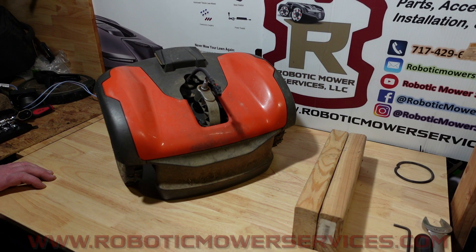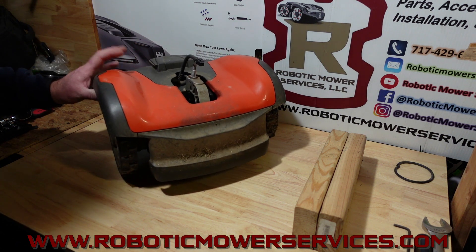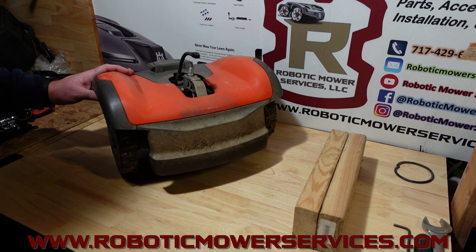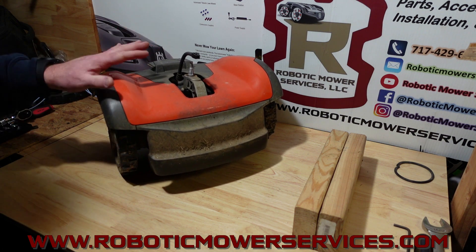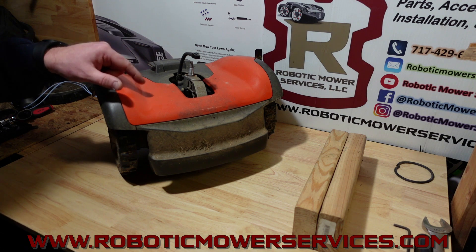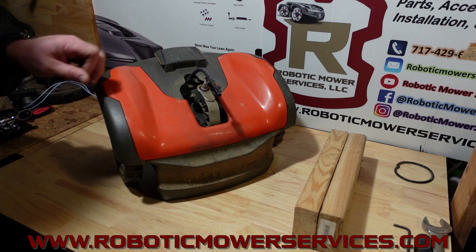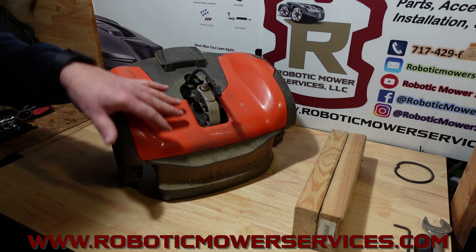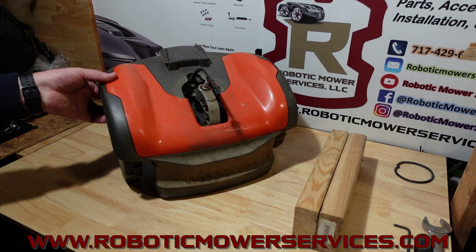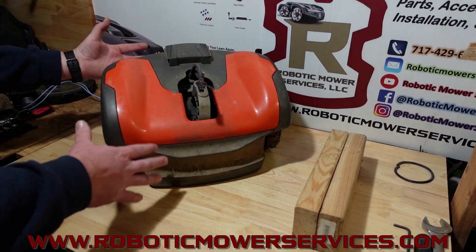Welcome to another video from Robotic Mower Services. Here I've got the back chassis of an all-wheel drive AutoMower — it is a 435X rear chassis, but I put the plastic from a 535 on here because I want you to be able to see the difference between this piece and this piece, where on the 435 this is gray as well, so it's a little bit harder to see what's what.